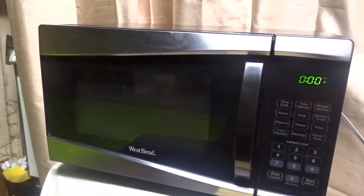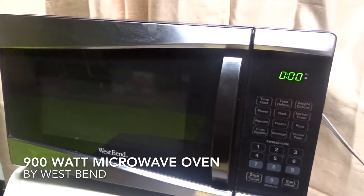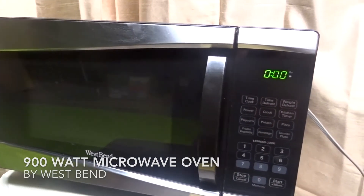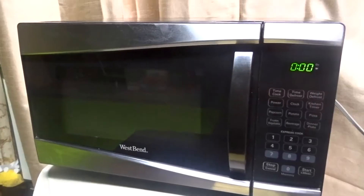Hey there, people! How's it going? Today we are going to be talking about the West Bend 90-watt microwave oven. It's a pretty good microwave.